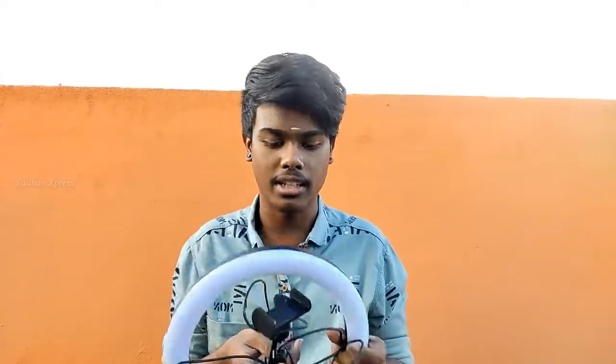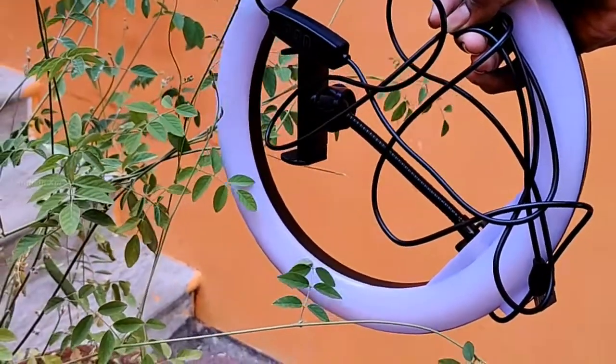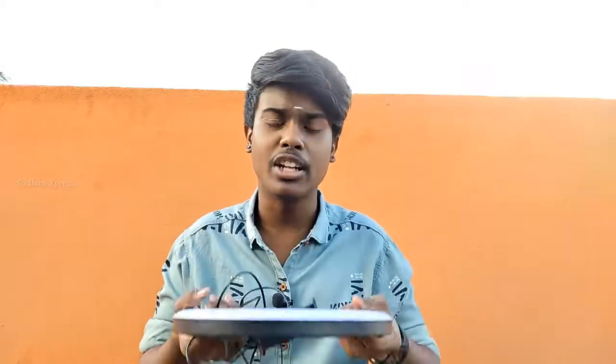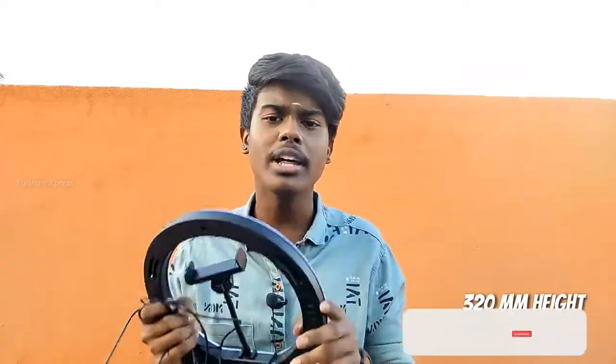When you use this ring light, it is a super light. The light is very lightweight — first of all, it is lightweight and fully made of plastic. It is very good quality. The ring light is very nice. The height is 320mm and it is fully built in plastic. Let's take a closer look at this ring light.